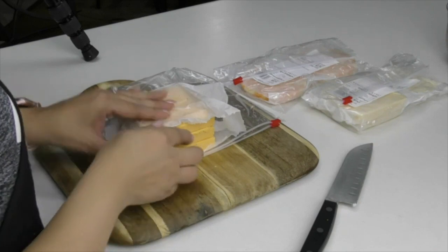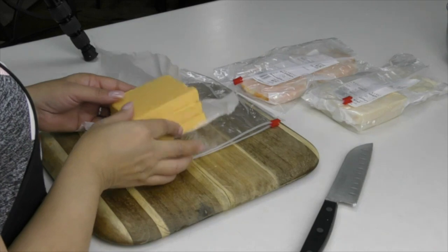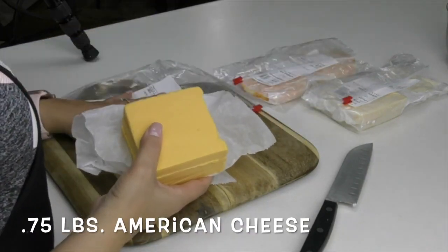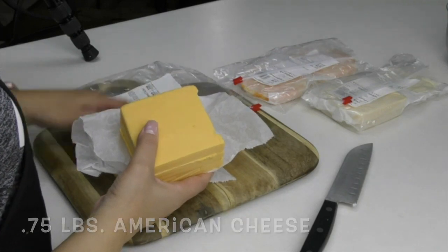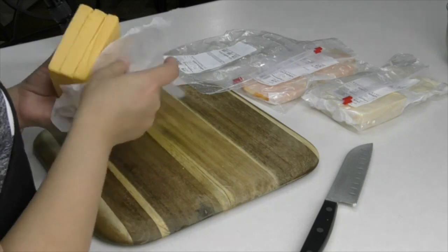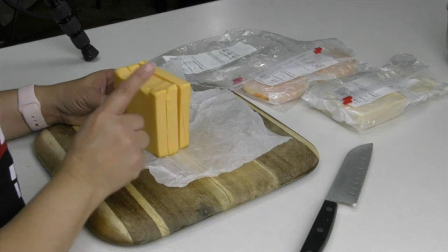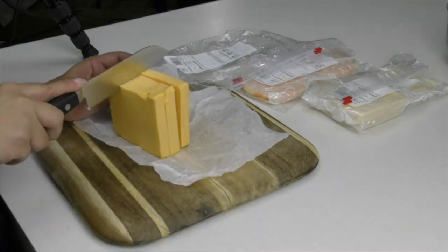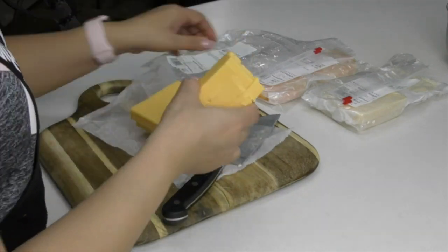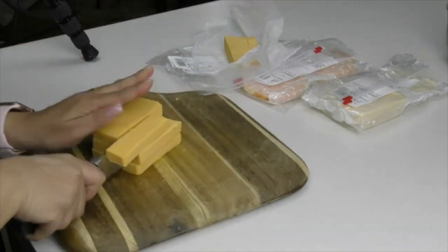Alright friends, let's talk cheese! For our first cheese, I'm going to be using American cheese. Make sure that you go to your deli and have them cut your cheese for you — don't buy the shredded cheese in the bag, because that one has a waxy film and it's not going to melt as nicely. It's free to get a cut. I've got one pound and I'm going to be using three quarters of this block, cut into smaller squares.